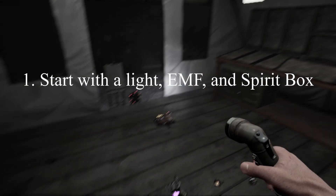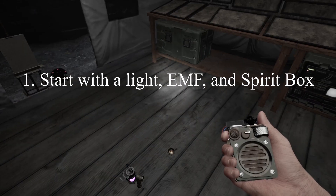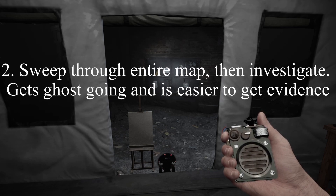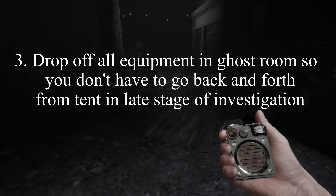Some last key tips regardless of difficulty: always bring a light, an EMF reader, and a spirit box into the house for a quick ghost ID. You should also sweep through the whole map to make the ghost interact with things more quickly, and then start investigating after that. After identifying the ghost room, go back and forth from the tent and drop all your equipment into the room.